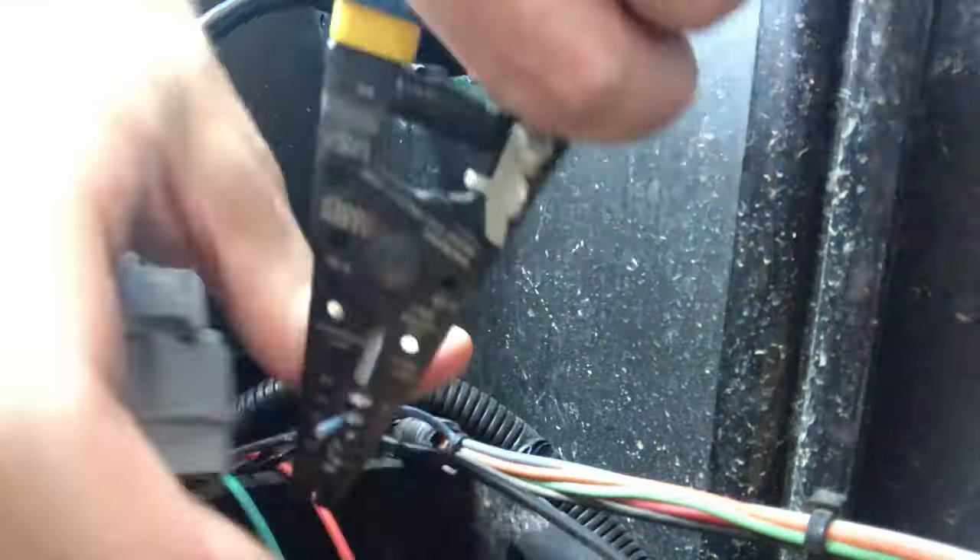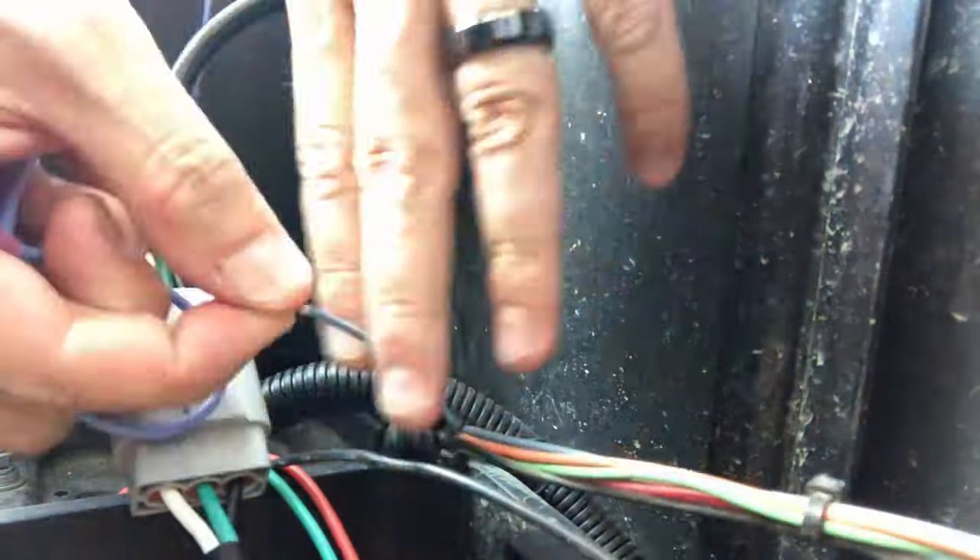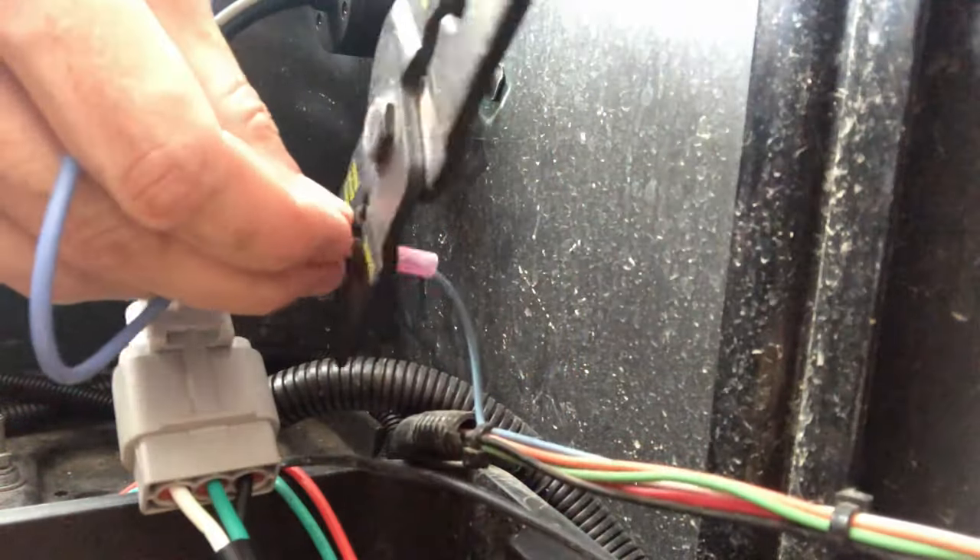This blue wire is going to be attached to our positive battery terminal, so we need to give it a long enough line and a ring terminal so that it can reach and connect.